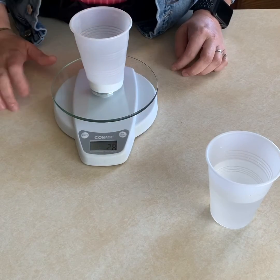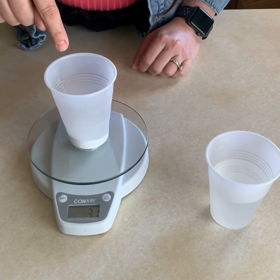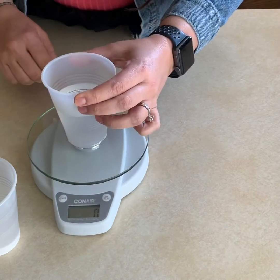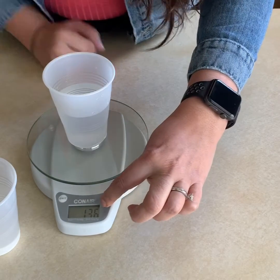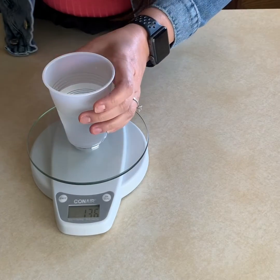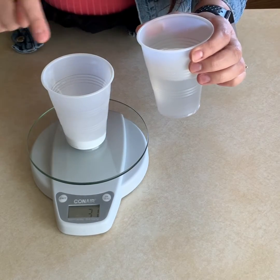Let's weigh our cup with baking soda — that's 31 grams. Then let's weigh the water: it's 136 grams with the cup. Since the cup is six grams, our water is 130 grams.